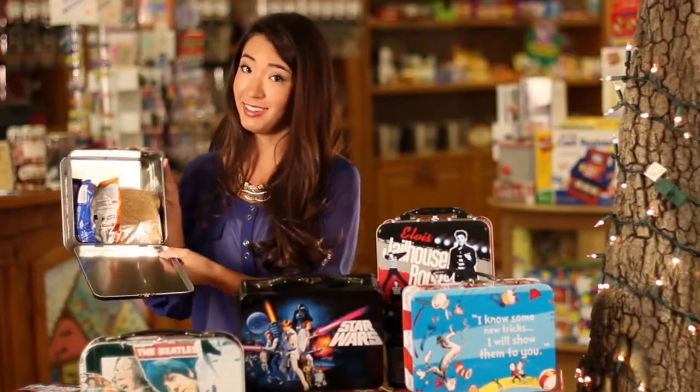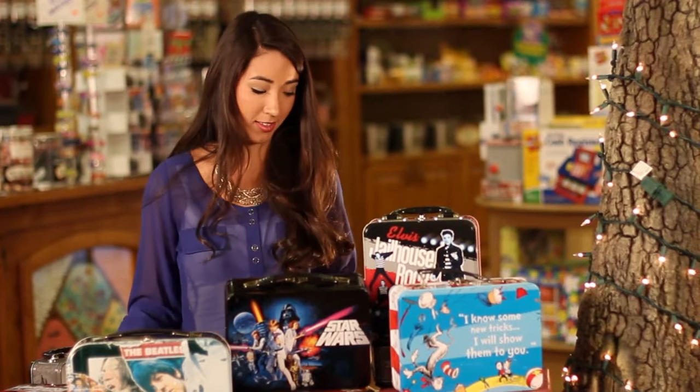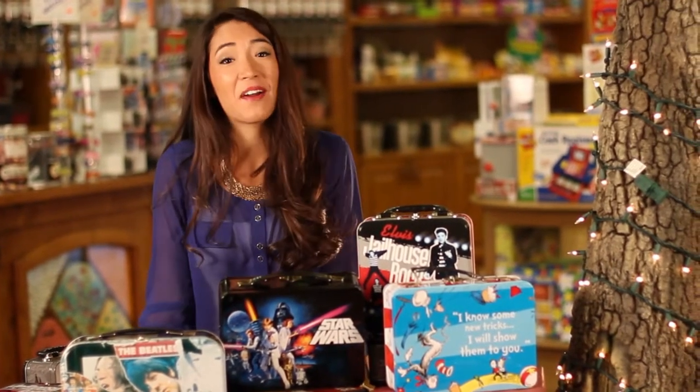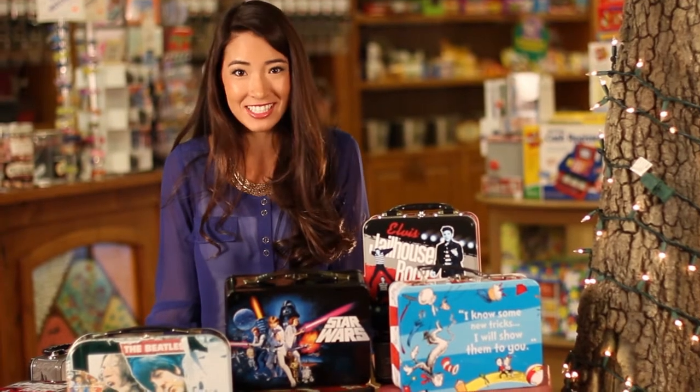Let us help make sure your little one gets a lunch that looks like this and not like this. Click below to check out our amazing selection of vintage tin lunch boxes.